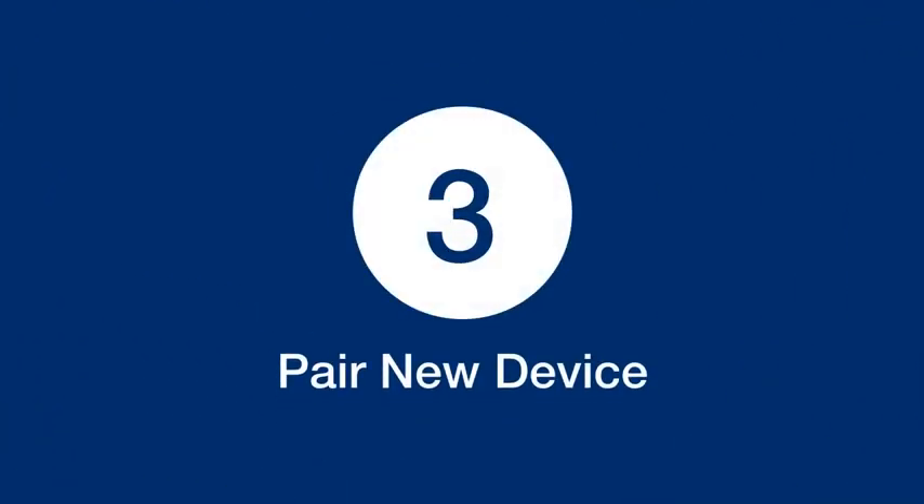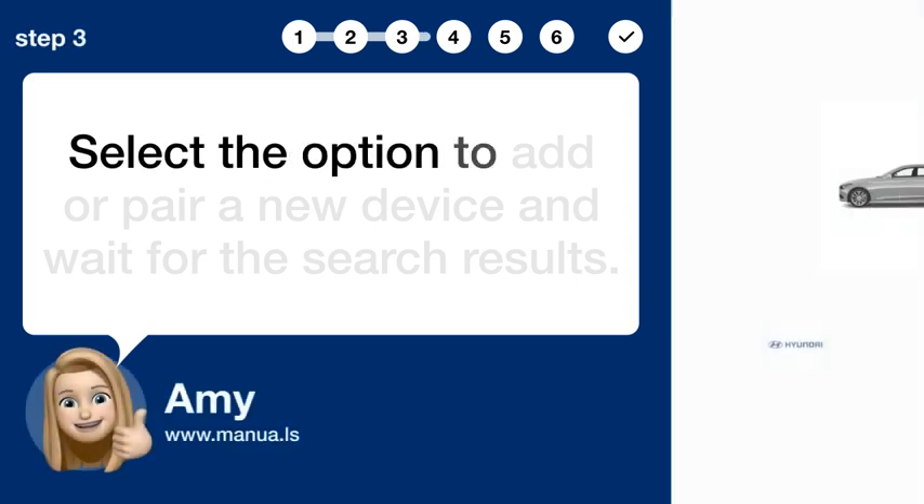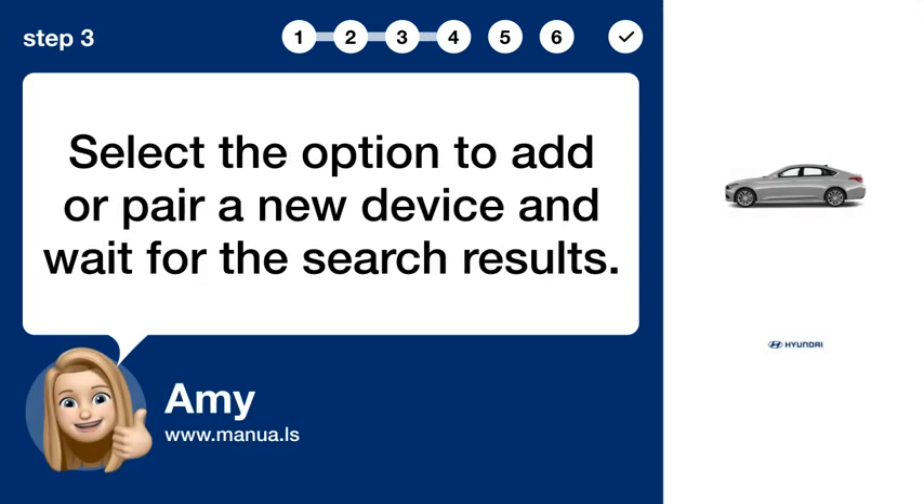Step 3: Pair New Device. Select the option to add or pair a new device and wait for the search results.